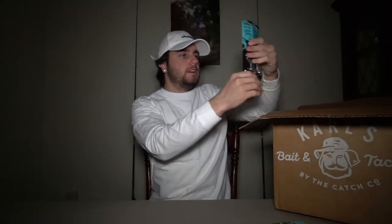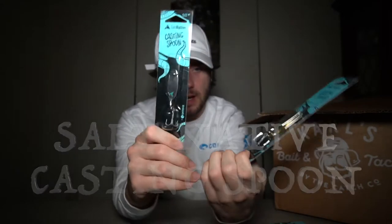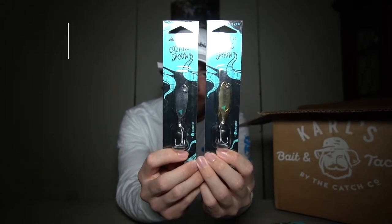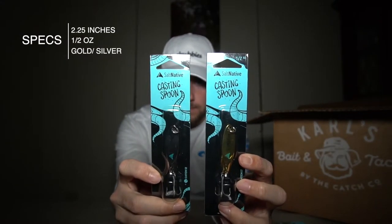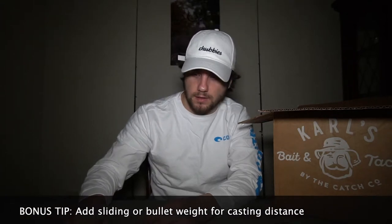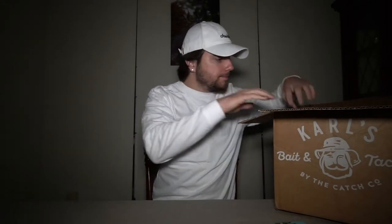Next I have two of the Salt Native casting spoons by Lawson Lindsey — one in silver and one in gold. They're 2.25 inches and half an ounce. You can't have a tackle box without spoons — everything eats spoons. I'll be throwing these in the surf probably for bluefish, stripers, and mackerel. Gold and silver are just the top base colors when it comes to spoons.